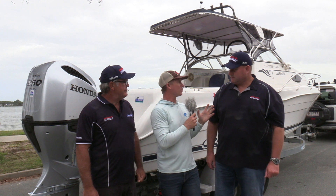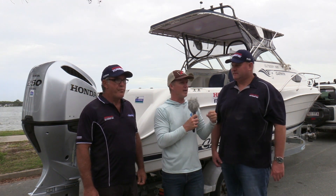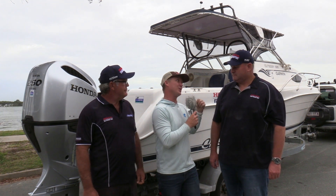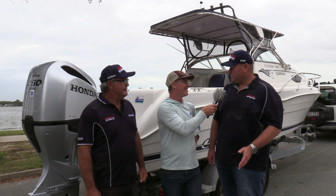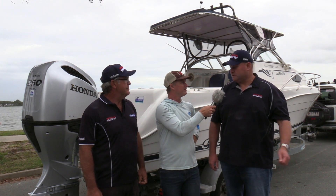Honda have only ever made four-stroke motors, so they obviously display really good fuel economy characteristics. What's this thing like to drive, taking into account we're going to put this on the water soon? It's great, it's very smooth — a lot more smooth than when it had the fuel-injected two-stroke on it. Just a good, quiet, responsive motor.